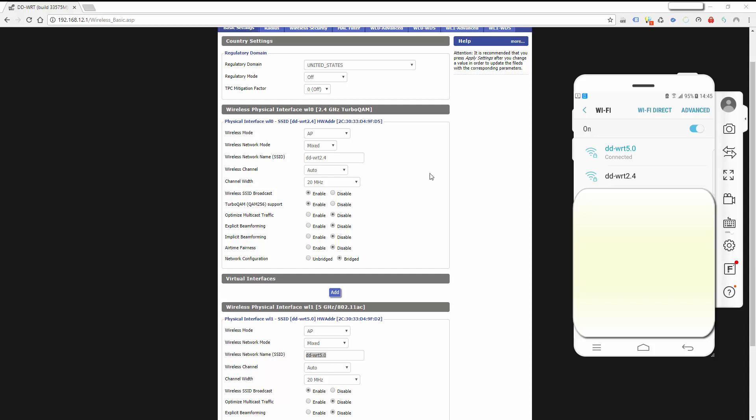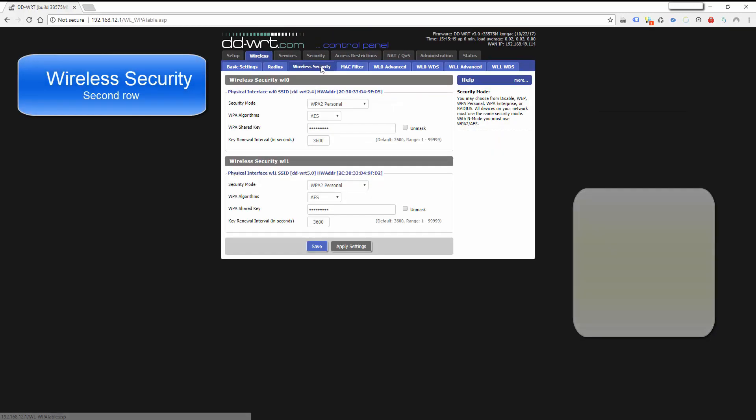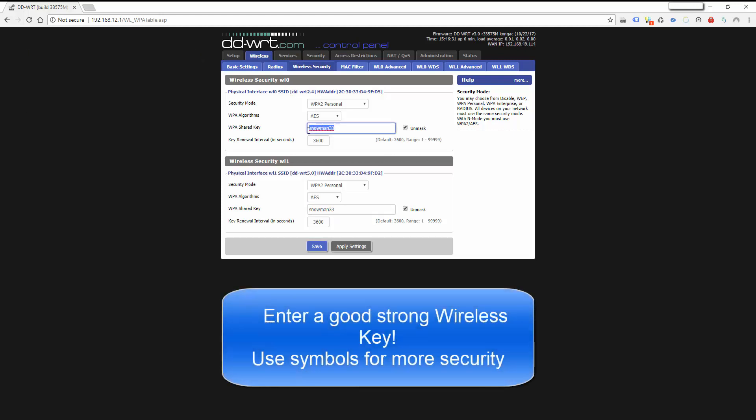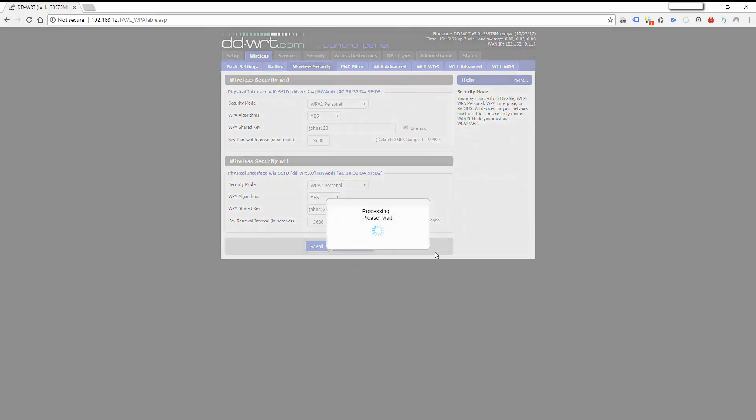To change the wireless key, click on 'Security' then 'Wireless Security Key,' and click 'Unmask Key.' This must be at least eight digits. We'll set it to 'John's123.' You can have different passwords for the two networks, but to keep it simple I'd suggest using one password for both. So we've got John's123 for both — click 'Apply Settings.'